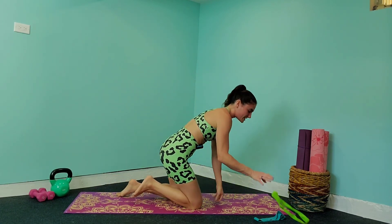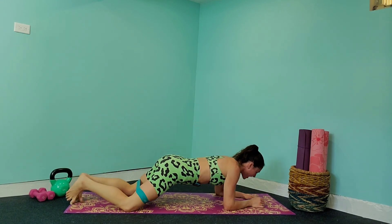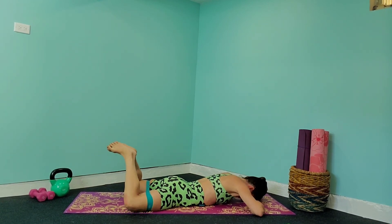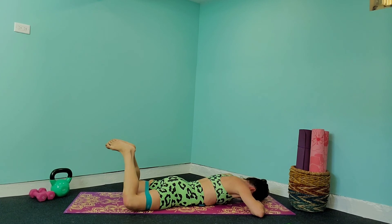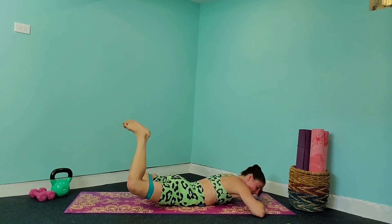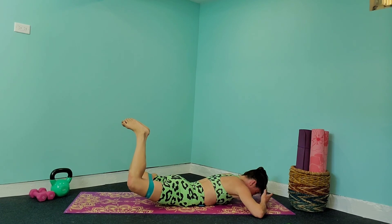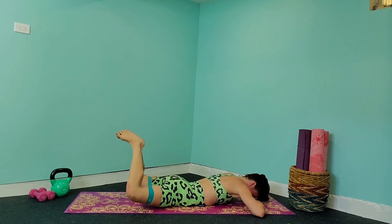Now we get to switch to that heavier resistance band — medium, heavy, however much you want to challenge yourself. Put it around right above your knees. Flip back towards the ground, lay down, bringing your legs into a bow shape with feet pressed together and head on the floor. You're going to squeeze up and hold for three, two, one, and back down. Bring it up — what you're squeezing here are those glutes. You really want to activate them so we're getting the most out of our glute exercises.